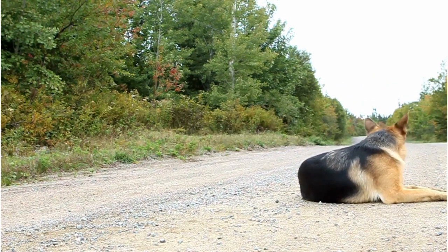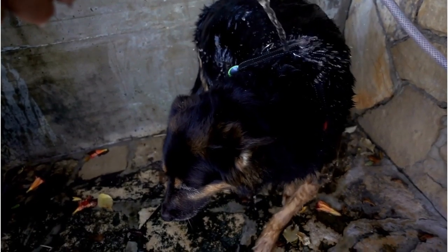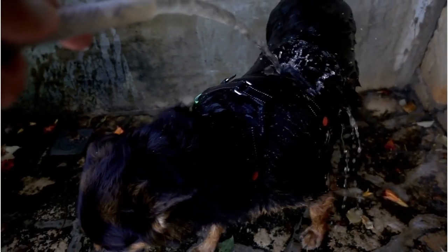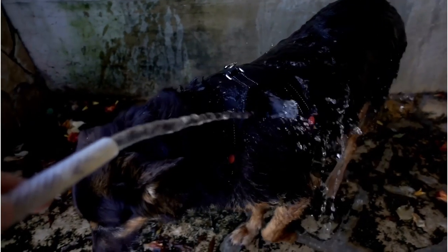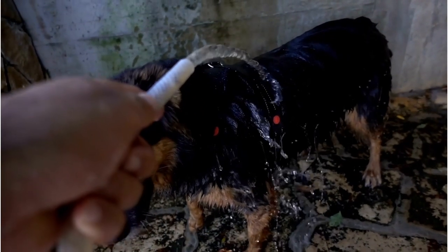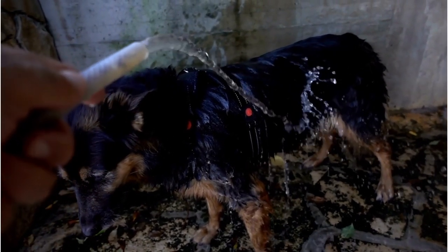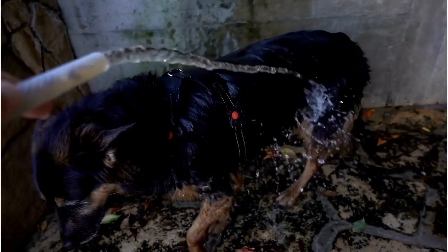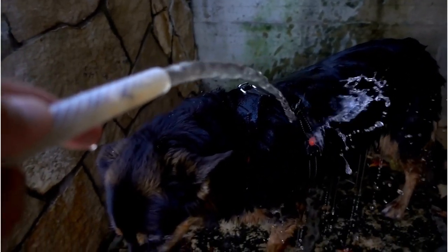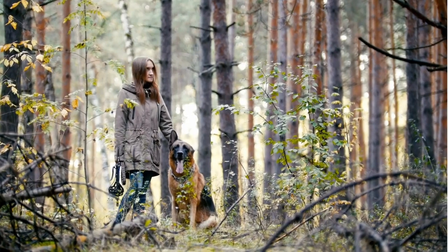As your German Shepherd grows, you may notice certain areas are more sensitive than others — this could be the belly, behind the ears, or the tail area. It's crucial to pay attention to your dog's reactions when you brush these areas. If they seem uncomfortable or show signs of distress, it's time to adapt your brushing technique. Try using a softer brush or reducing the pressure you apply. If that doesn't work, a visit to the vet might be necessary to rule out any underlying skin conditions. Your German Shepherd's brushing needs may also change with time — factors such as age, health, and climate can affect their coat condition.